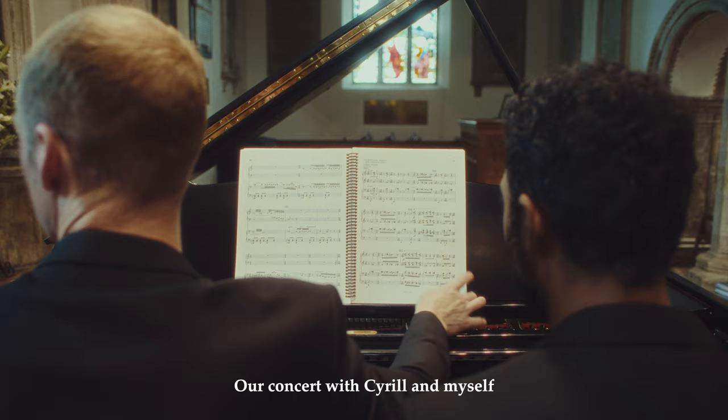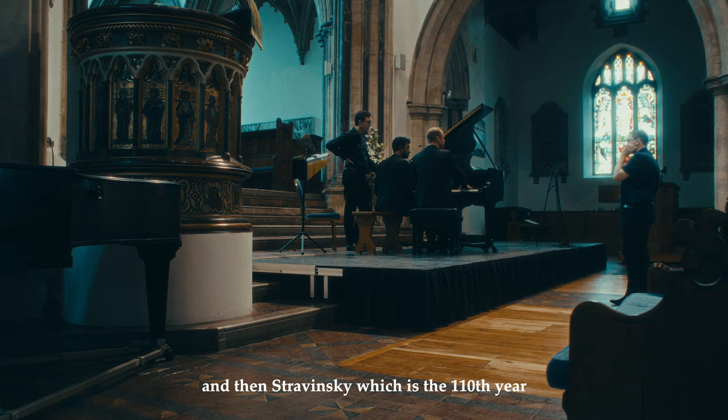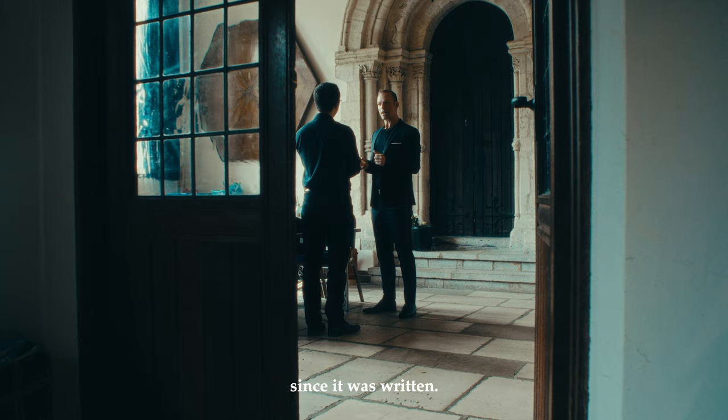Our concert with Cyril and myself features some Milhaud, a new piece by Paul Mueller who is the president of JAM, and then Stravinsky — which marks the 110th year since it was written.